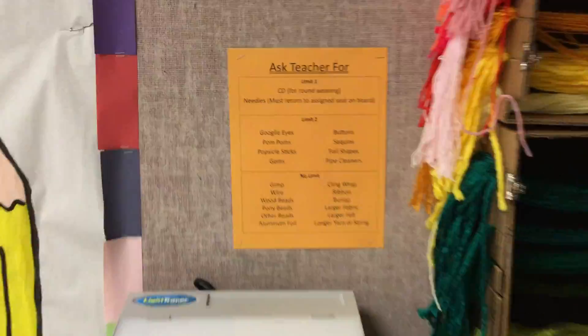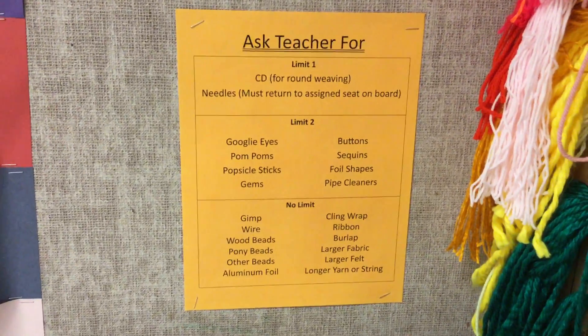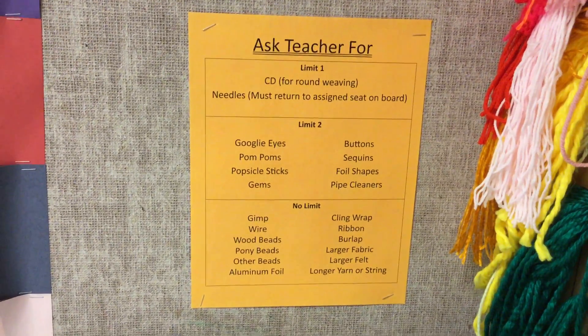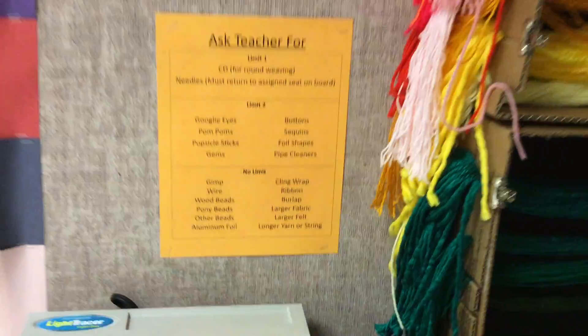Also for you in the Fiber Studio, there's this list over here that says ask the teacher for. I also have for you: CDs and needles, googly eyes, pom-poms, popsicle sticks, gems, buttons, sequins, foil shapes, pipe cleaners, gimp, wire, wooden beads, pony beads, other beads, aluminum foil, cling wrap, ribbon, burlap, larger fabric, larger felt, and larger yarn and string if you need it.